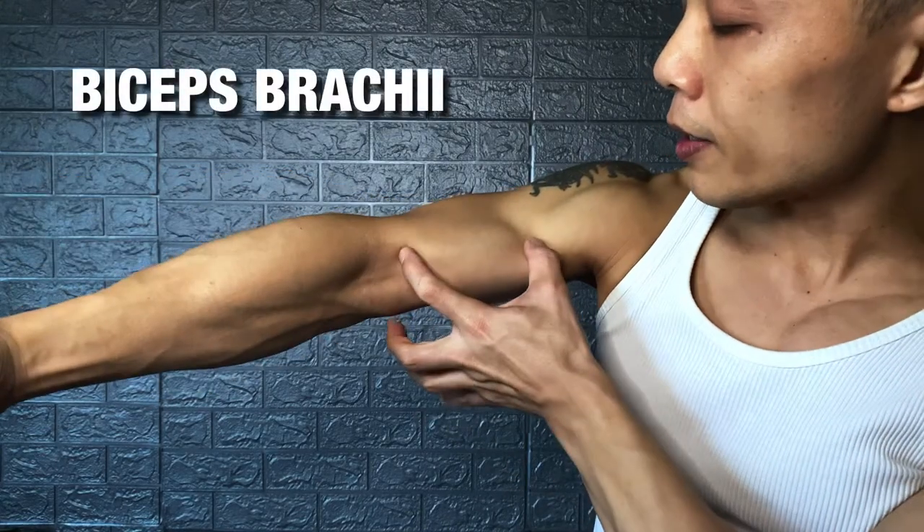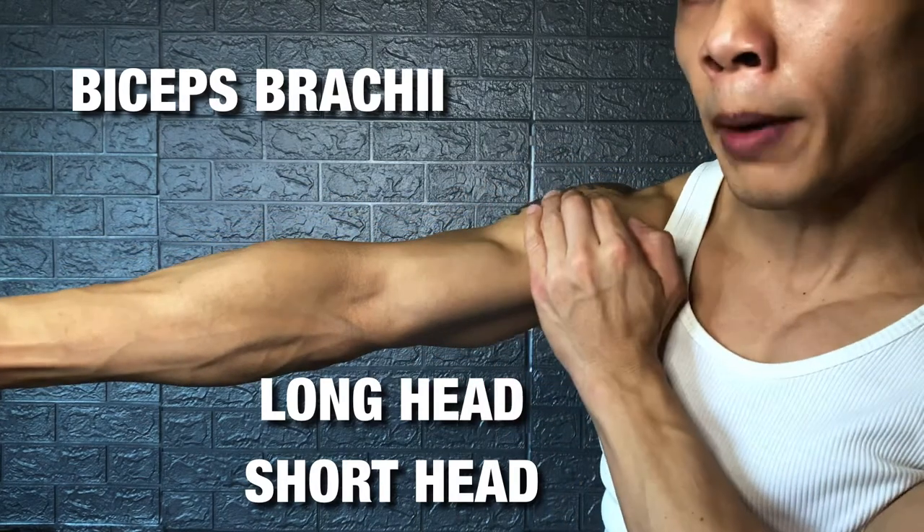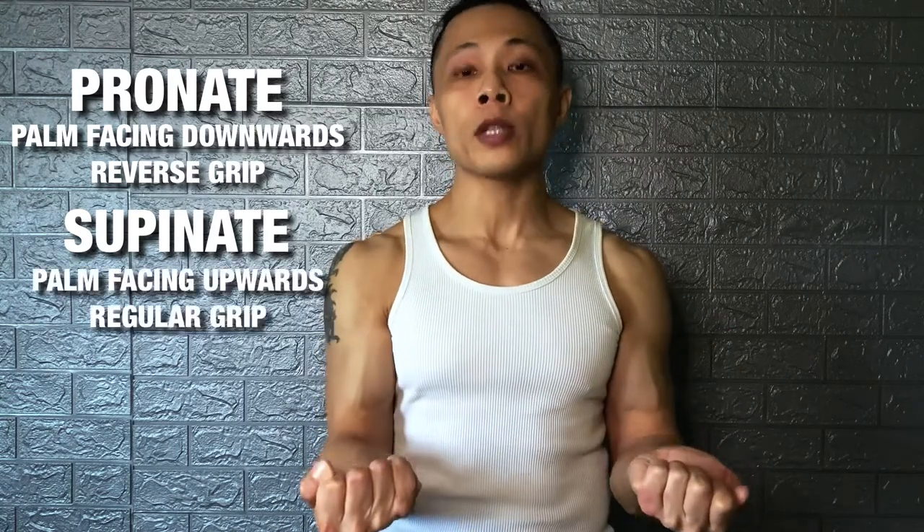Let's break down the biceps so you know where you are training. The biceps is broken down into a few areas. The whole area is called the bicep brachii. This is the long head and this is the short head. The long head is always on the outer side of your biceps and the short head on the inner side. What you have on the outside is called the brachialis. Before we start, there are two terms you need to know: pronate and supinate.